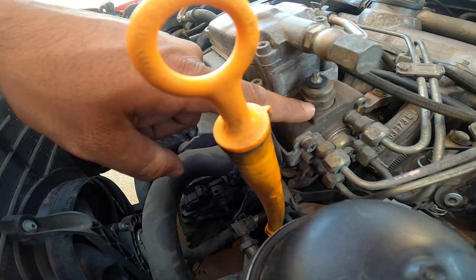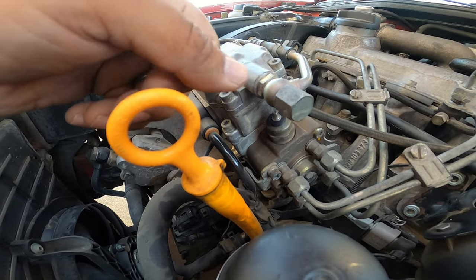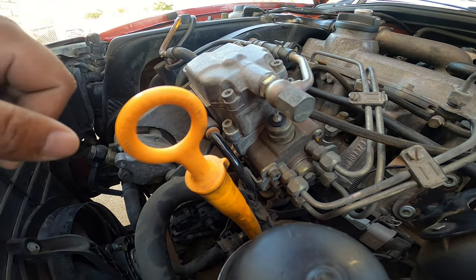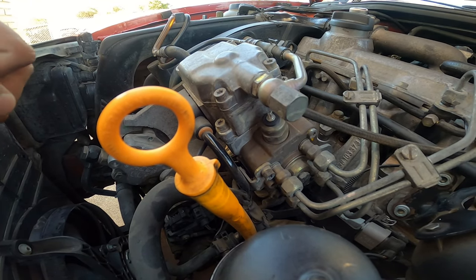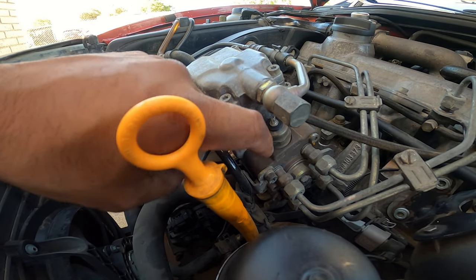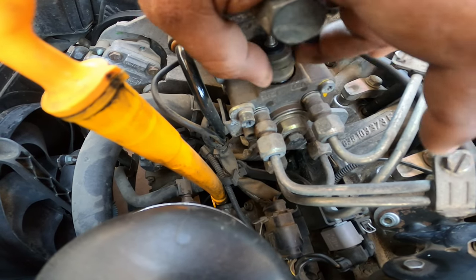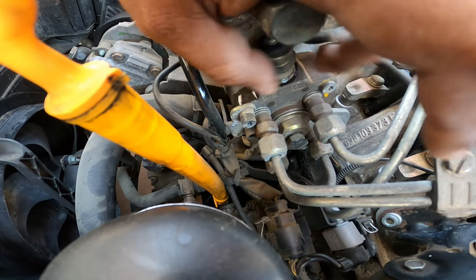This is where your crescent wrench comes into play. I definitely recommend, if you're not careful, remove the dipstick — it's really simple, there's a little clip at the very bottom of the base. One thing I recommend is to be very careful with the fuel lines that are there. You can possibly damage them by using the crescent wrench and tugging.